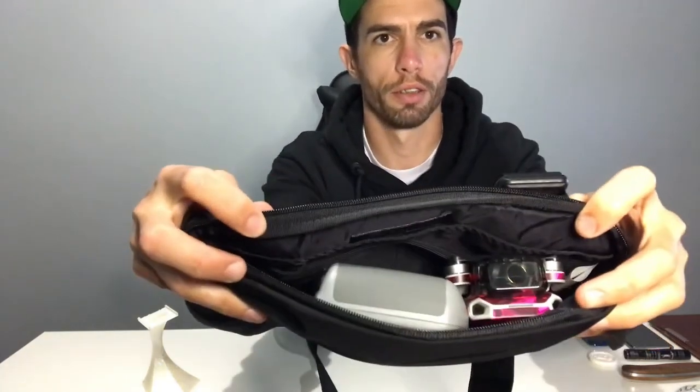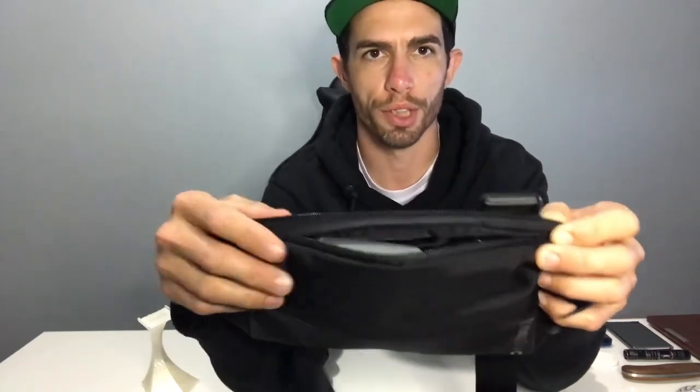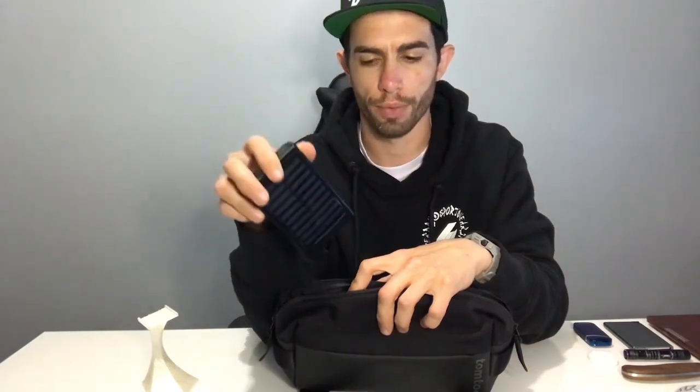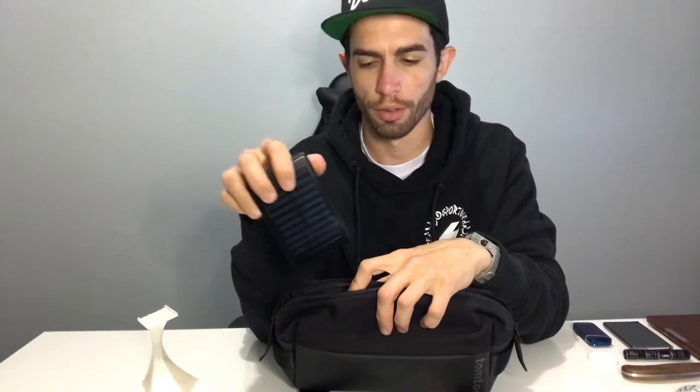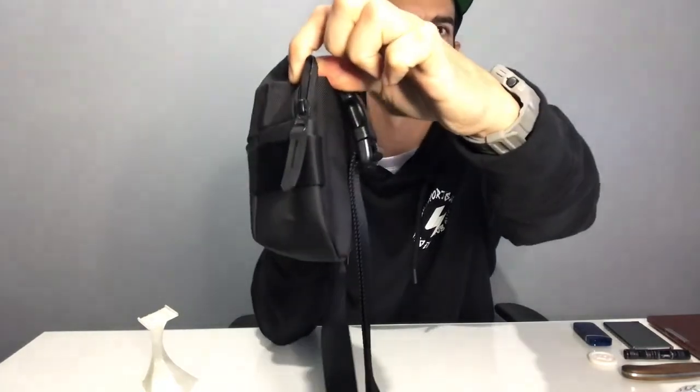So I have the Mini 2 and the controller just inside the bag there. As you can see, it fits vertically, and the controller also fits vertically — it is a little bit snug but it does fit. You do actually have a little bit of room down this side, so you could fit a power bank there, or the multi-battery charger, and it keeps the profile nice and slim without creating a huge bulge.